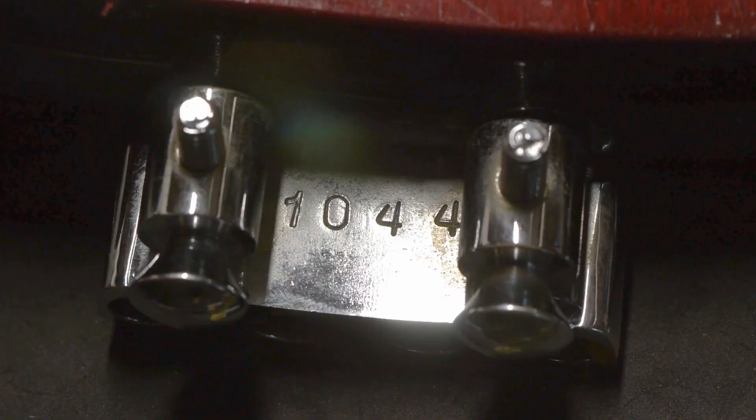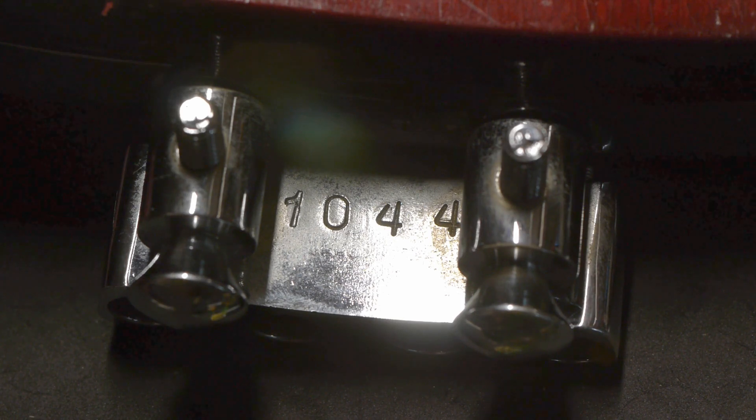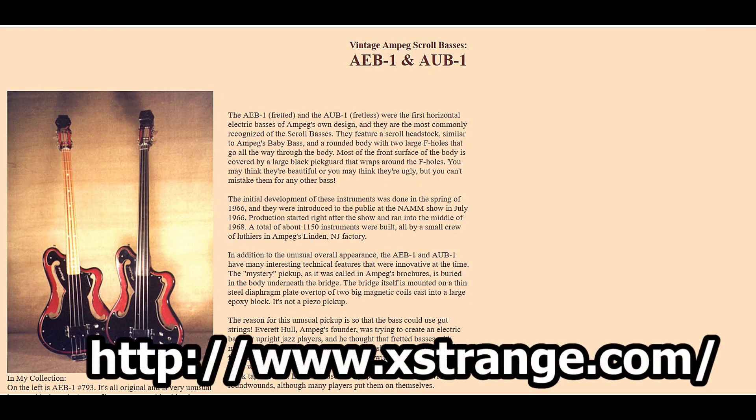Judging by the serial number — AEB-1 serial numbers go from 001 to about 1250 — this bass was probably made in 1967. Production began in July of 1966 and stopped at some point in 1968, according to Bruce Johnson on his website at xstrange.com.